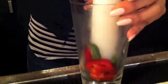Consistency is another big thing — just the training of the bartenders. Most of our drinks, especially the specialty drinks, are all measured, so we just try to keep them as consistent as possible.